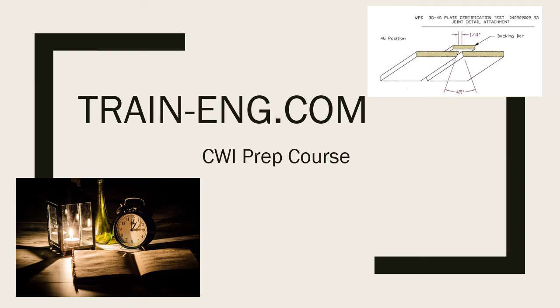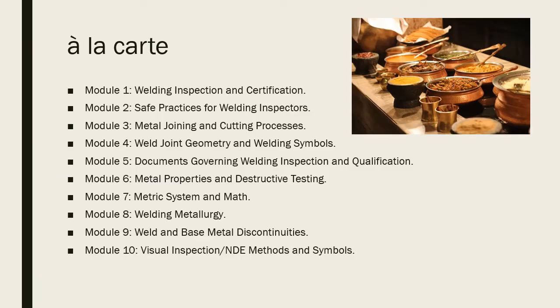Welcome to training.com CWI prep course. Visit us at our website at train-eng.com, pronounced 'training.' This is our CWI prep course — these videos are snippets or samples from our online training course. Unlike other programs, we've set it up so you can do it a la carte. We have different parts of the CWI course broken out so you can streamline the process and only focus on the sections where you lack proficiency.